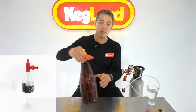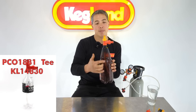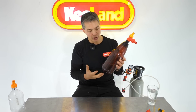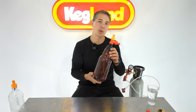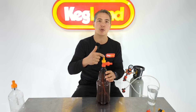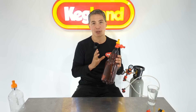The other thing you could do with that T-piece — we then started to make these little T-pieces where you could essentially put a gas and a liquid post on them and turn a PET bottle like this into a keg. You could put gas in here and then liquid gets pushed up the dip tube and comes out to a tap. For a little small portable keg system, that's been fantastic.